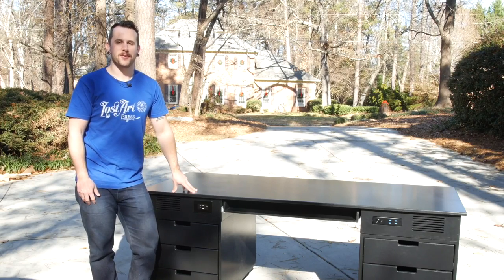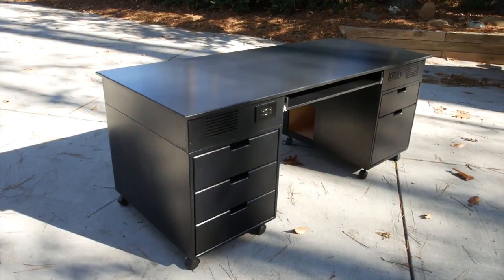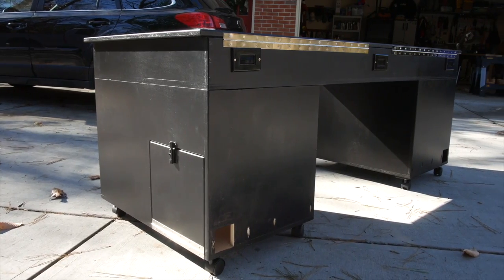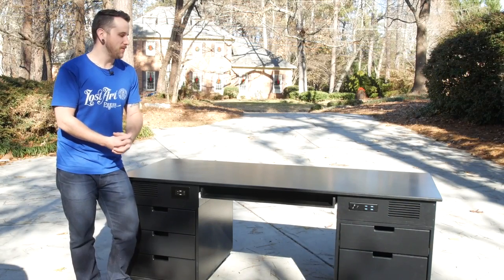What's going on everybody? I'm Johnny Brook. Welcome back to another Crafted Workshop video. In this video I'm going to show you how to build this custom gaming desk, video editing desk, or whatever intense computer work you do.